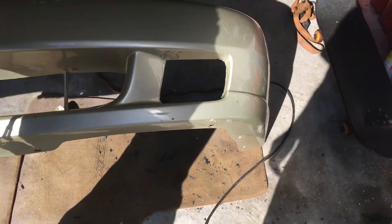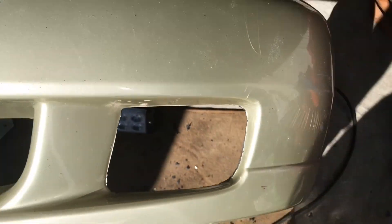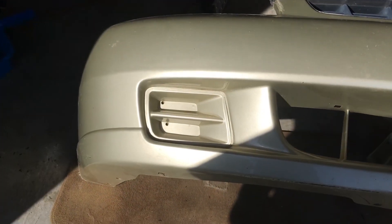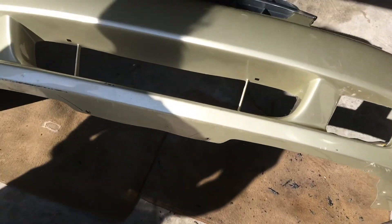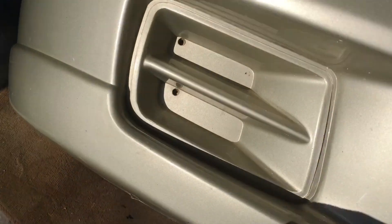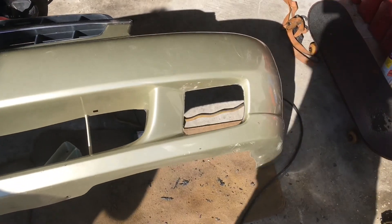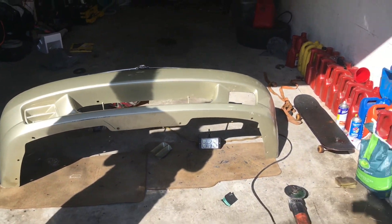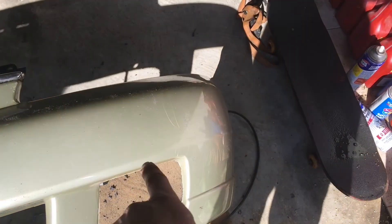We got one hole done - kind of. We gotta finish around these corners but there's a little before and after. The bumper came off in like five seconds but this is taking 20 minutes. Somebody's already drilled some holes in here. That looks way better - that literally looks like the newer model cars. So I'm guessing in the newer years they literally just took this piece out.